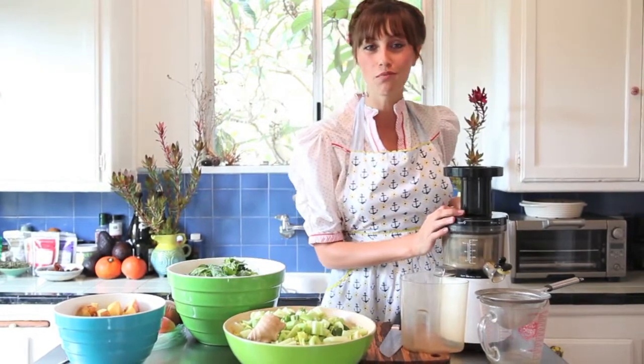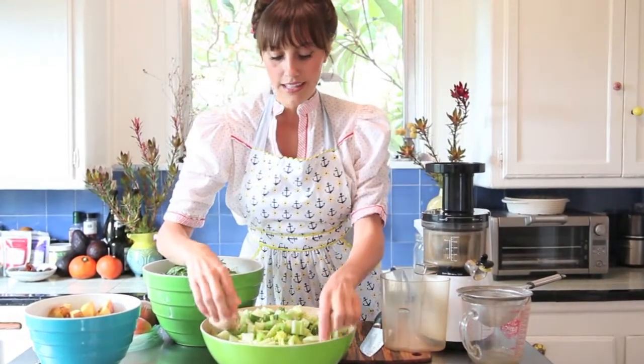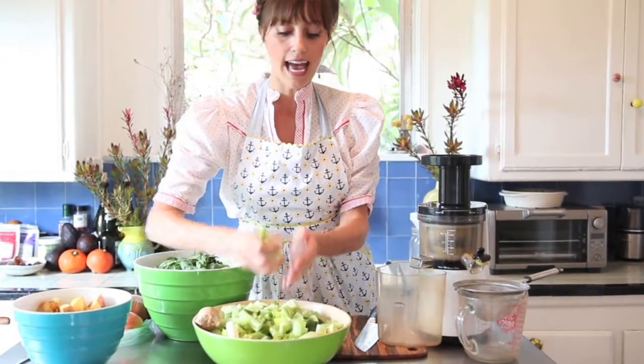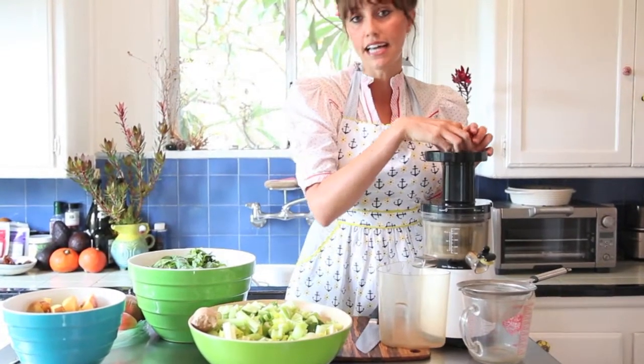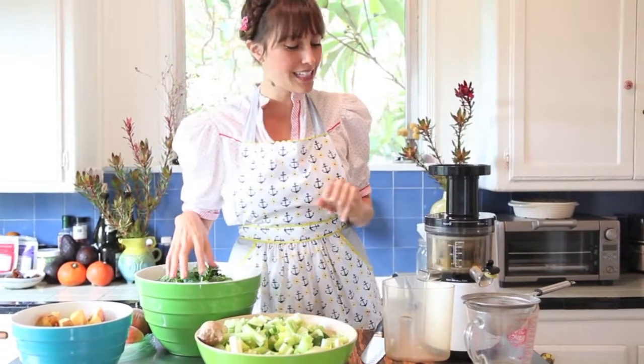So I'm just going to turn this beautiful machine on — it's not too loud — and get started. First thing I like to do is add in some cucumber and celery. That helps get the motor going, all nice and lubricated.